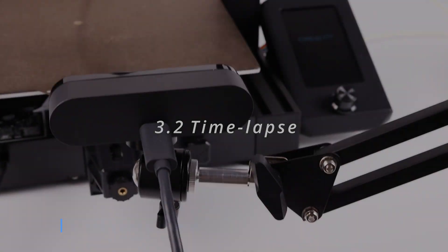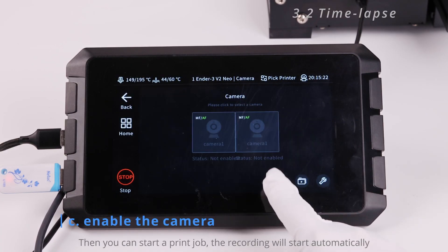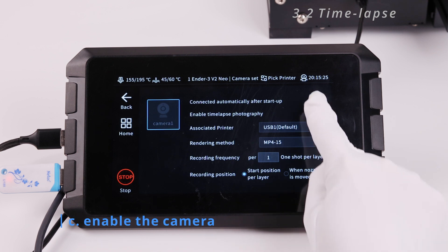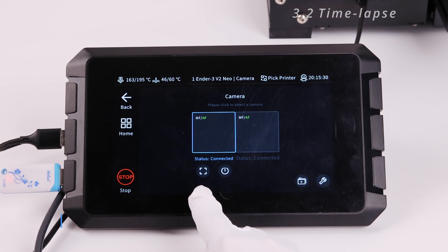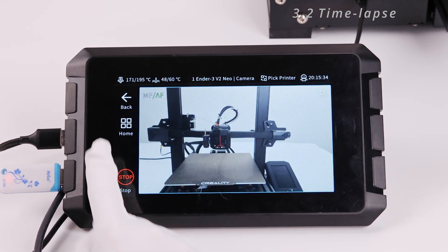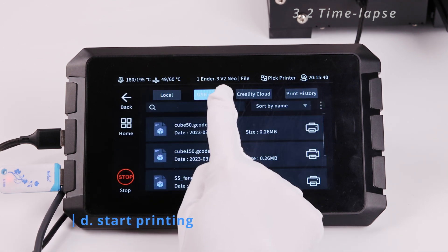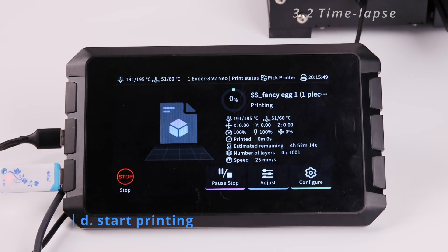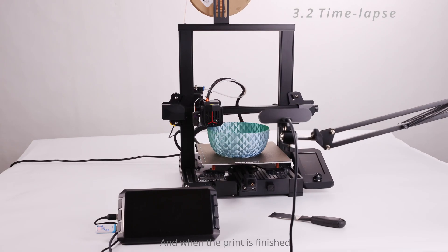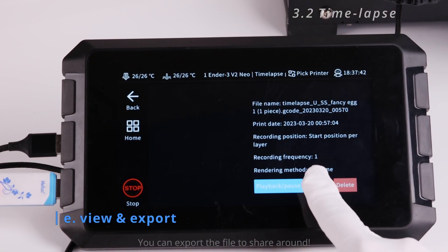The second advanced function is time-lapse. Set up your own camera, enable it on the Sonic Pad, and check it's connected. Then start a print job and the recording will start automatically. When the print is finished, the recording will turn into a time-lapse of a 5 to 10 second video that you can export and share.